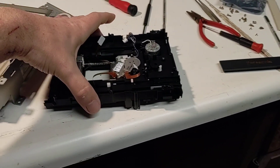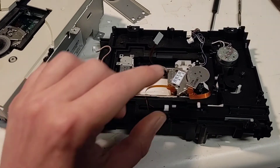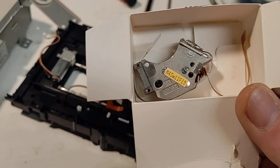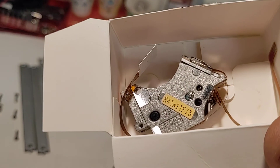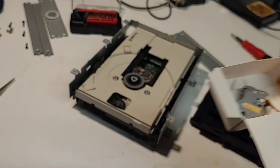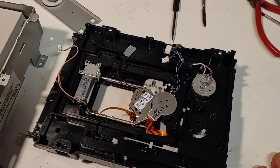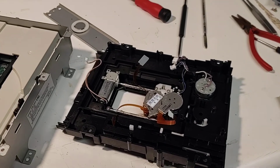My laser lens had gotten to the point where it went bad on my disc drive, and the actual lens itself is a specific part. Here's my original lens — it's an SF92.5, or 925. It's a specific type of lens that you have to get for these disc drives. I've got a replacement lens in it right now that I just got in today from China. I got it on AliExpress — it was like $50 plus shipping.